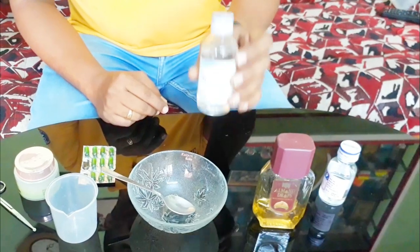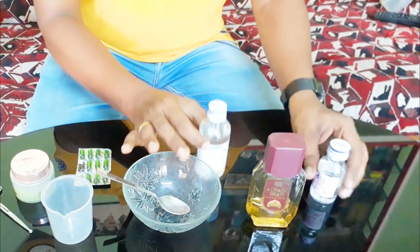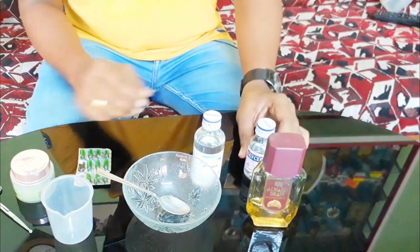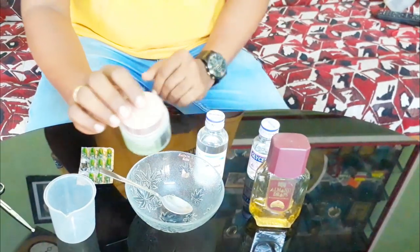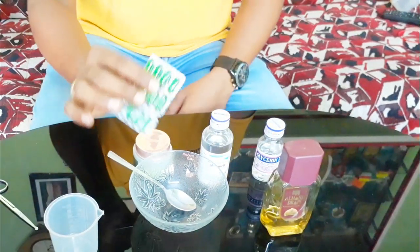We will add a vitamin E tablet. I am going to add softness, because this isopropyl alcohol will dry our hands. 100 ml spirit, 10 ml glycerin, 2 teaspoon aloe vera gel, 4-5 drops of oil, and mix it with vitamin E tablet and the spirit.